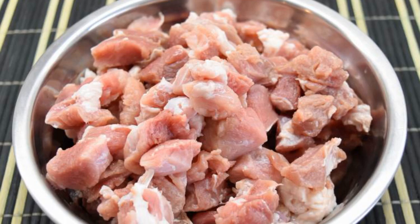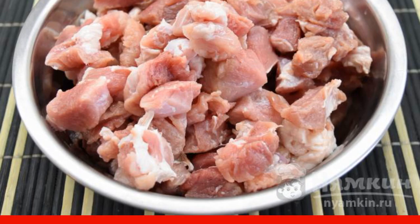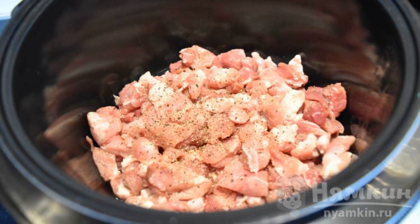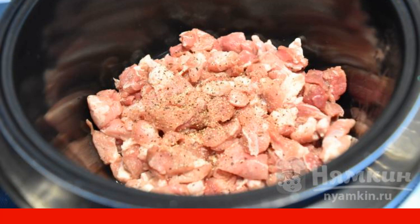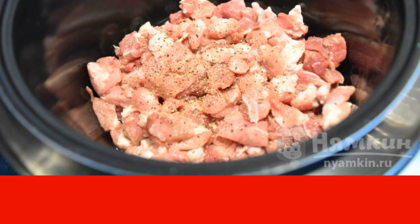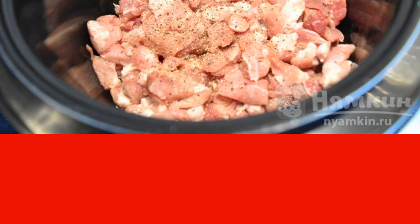Rinse the pork well under cold water and cut into medium-sized pieces. Put the chopped meat in the bowl of the slow cooker and set it to frying mode with a time interval of 15 minutes. You do not need to cover the lid tightly — stir constantly so that the meat is fried on all sides.